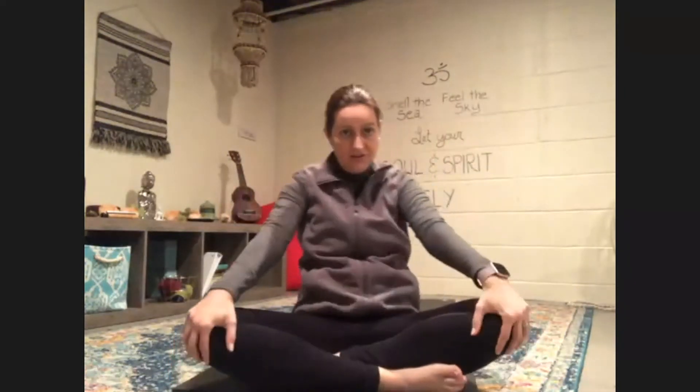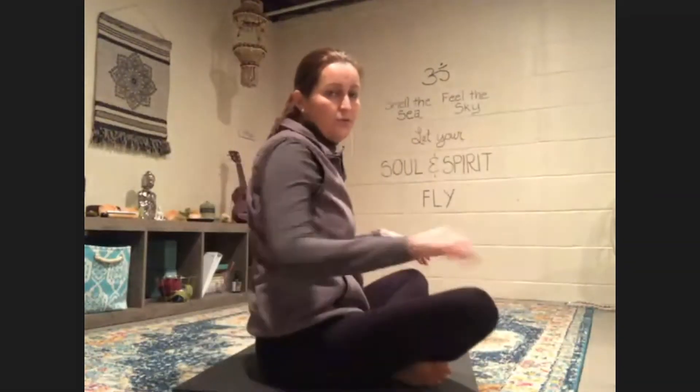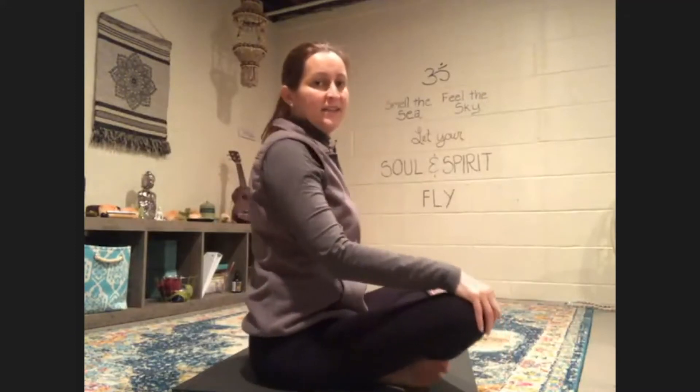Move in the opposite direction. Nice work — we're just warming up our bodies. Feels good to move. Let's come one more time around and we're going to sit back at center. I'm going to turn to the side so you can see the way I move. We're going to come into what we call a seated cat-cow.